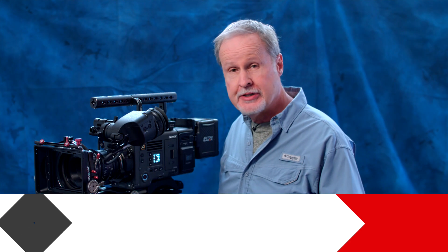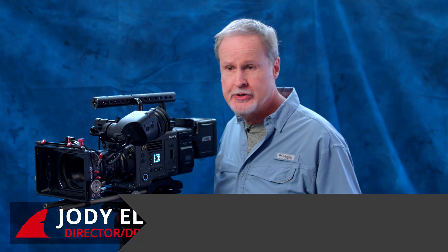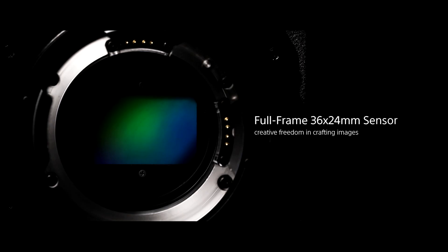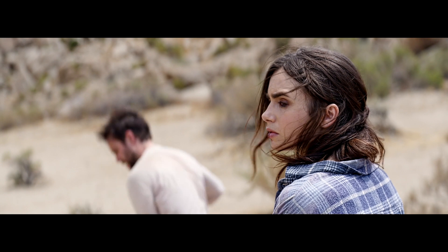In our first video about the Sony Venice we gave an overview of its major features. Let's go a little bit deeper into some of those. The camera has a full-frame sensor — actually 36 millimeters — which allows you to get about one or two stops equivalent of shallower depth of field than you would get on a typical Super 35 lens. That's a pretty handy feature if you want very shallow depth of field.